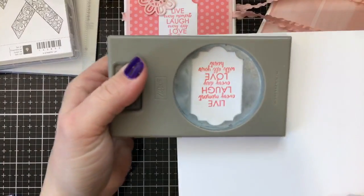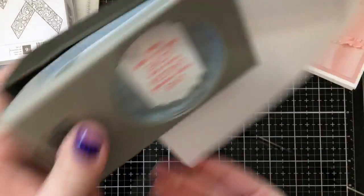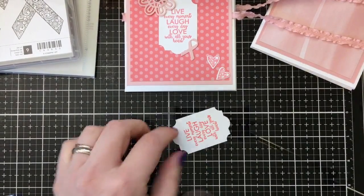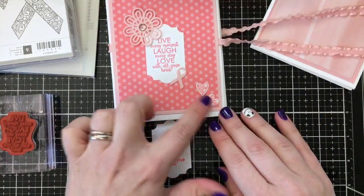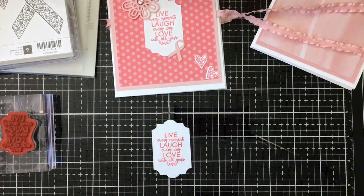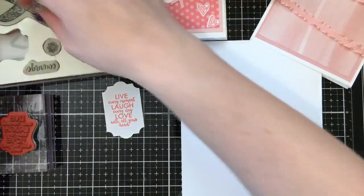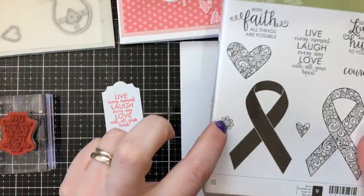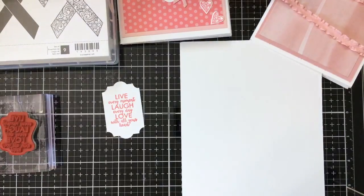I'm lining up the everyday label punch and punching it out. Then I need to stamp a couple of these pretty decorative hearts — I absolutely love them. I wish there was a little framelit for the flower too, but it wouldn't be too bad to fussy cut out.